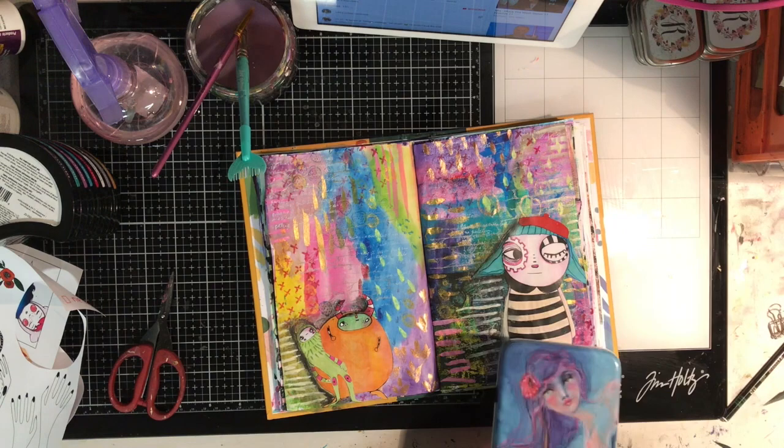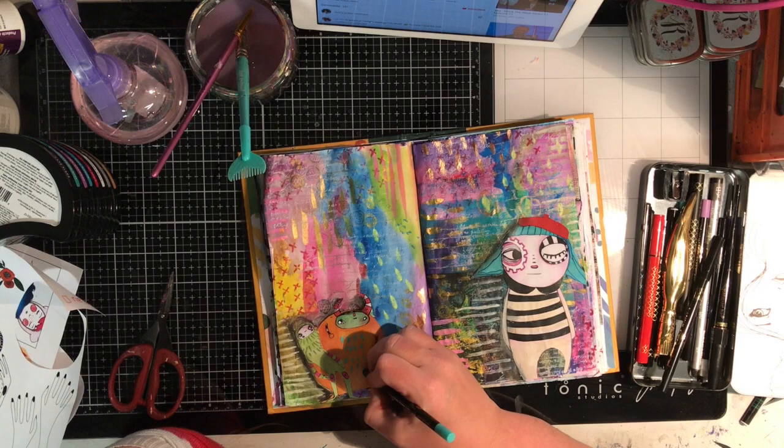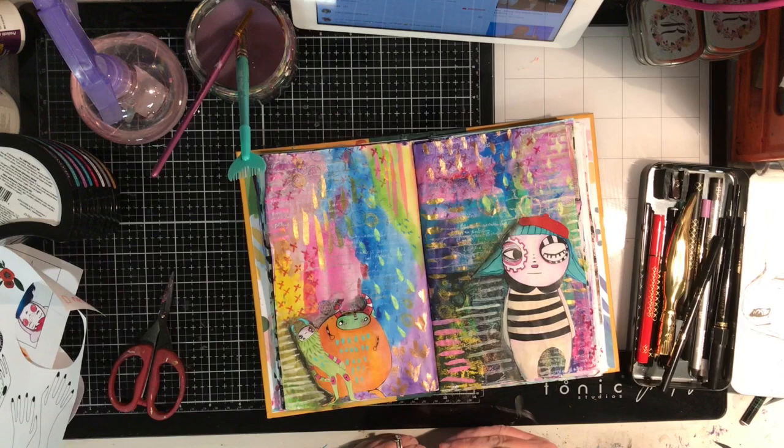Now I've sort of done my background and I'm just wanting to add a little bit more to it. So I break out the Drama Sticks, which are from Jane Davenport — they're a really soft oil pastel. They're actually dry waterproof so you can go back over them and rework them. They are very, very soft and beautiful to work with, and I love the colours.